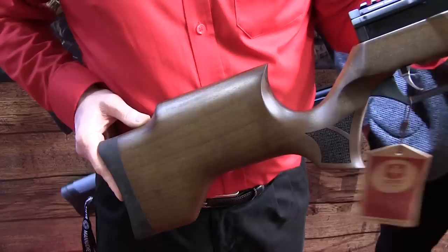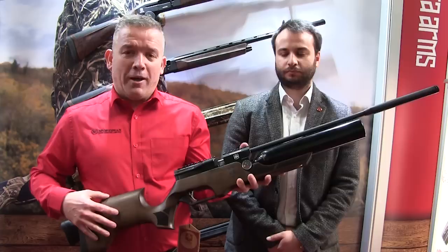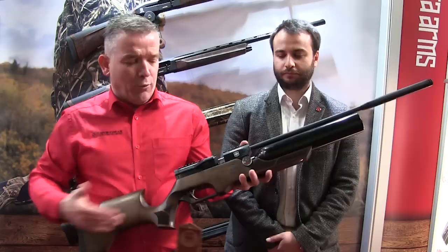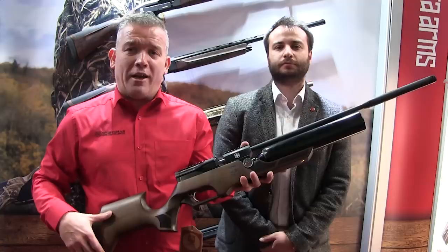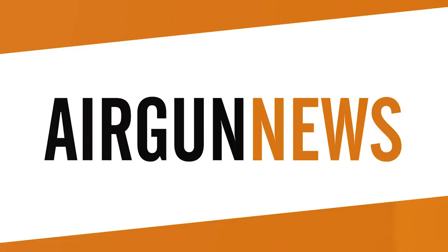Sportsman Gun Centre was showcasing the new Airborne PCP air rifle from ATA. The buddy bottle gun combines high shot capacity with great value for money — it will produce 200 shots per charge, available in .177 and .22, presently in walnut stock, at a retail price of £399. It comes with two 10-shot rotary magazines, a silencer, quick-fill adapters, and is regulated with all the relevant gauges. Coming out in the near future will be laminated and synthetic versions, and eventually a bullpup as well. It's a brand going into the airgun market with a great future ahead of them.